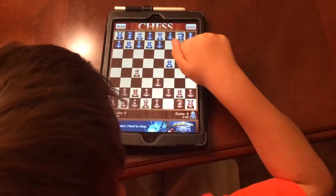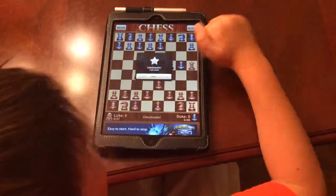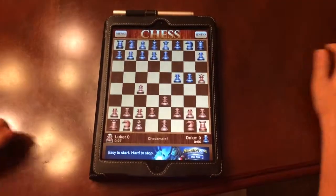And so he moves his pawn right here, you move your queen right here, and that's a check for me. Thank you for watching.